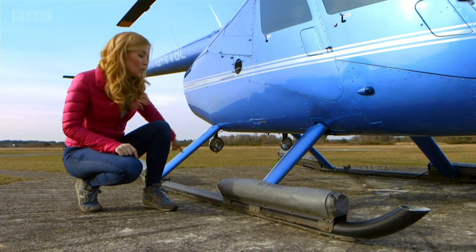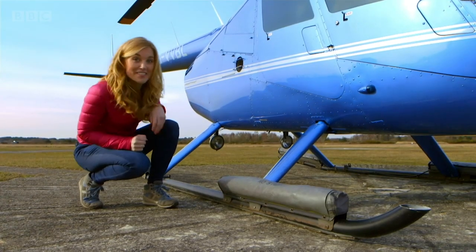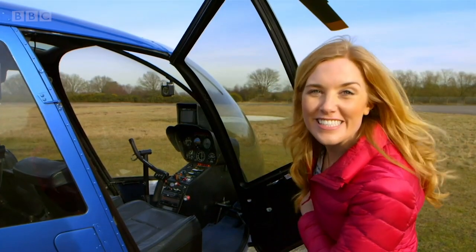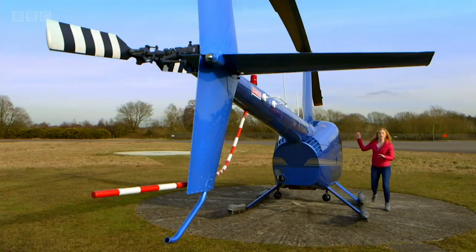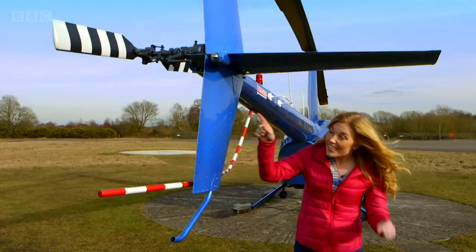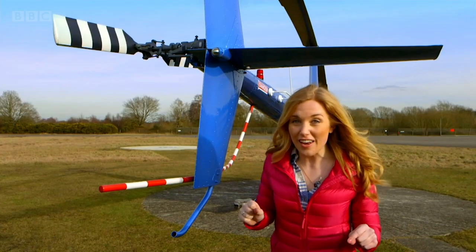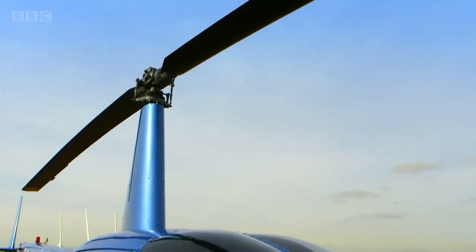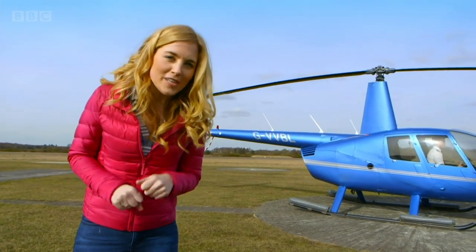This bit of the helicopter is called a landing skid and there are two of them — they're the helicopter's feet. This bit at the front is where the pilot sits to fly the helicopter; it's called the cockpit. This long part at the back is called the tail boom and at the end of it is the tail rotor, which spins round and round when the helicopter flies, just like the big rotor at the top. This big rotor is really important because it helps make the helicopter fly. But do you know how a helicopter rotor works?